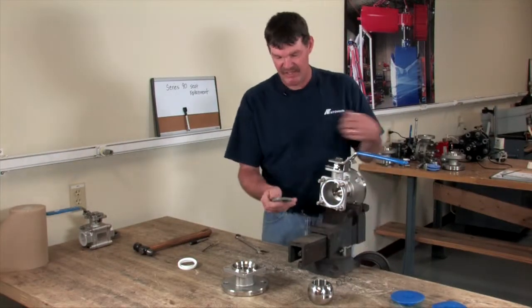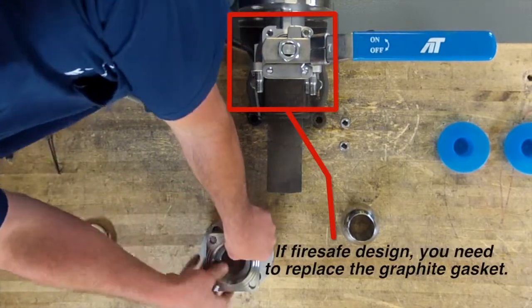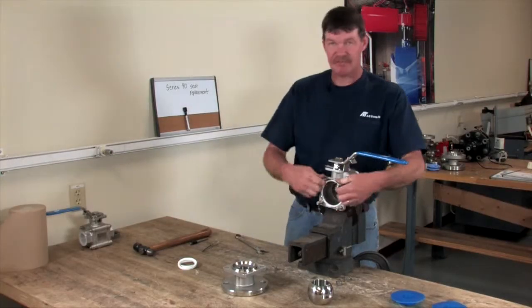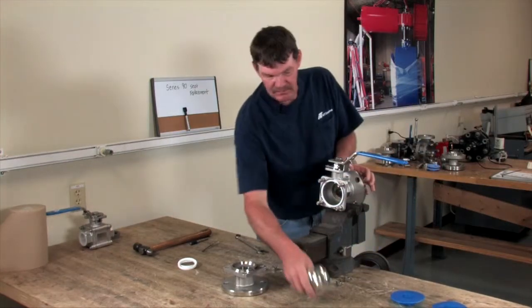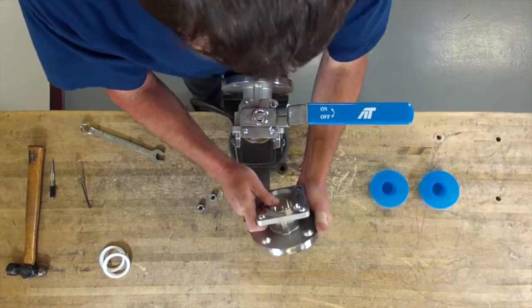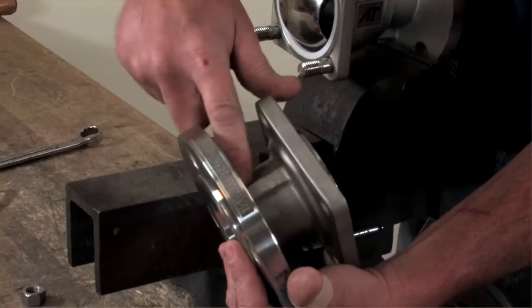As you're doing that, put them back in and press it back in. Double check your studs — make sure they're ran in. Take your ball and put your ball back in. Always check when you take the valve apart how it goes back together.